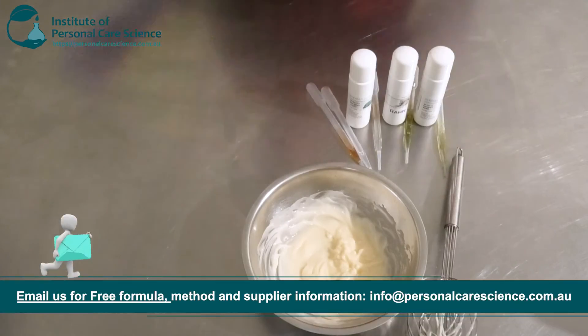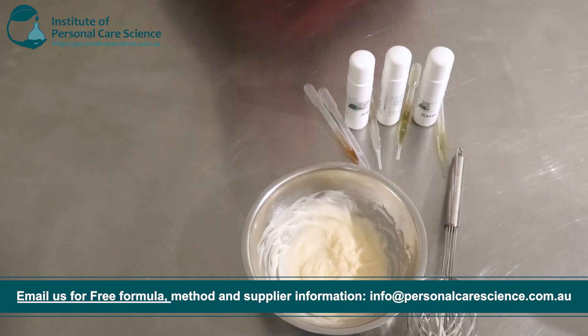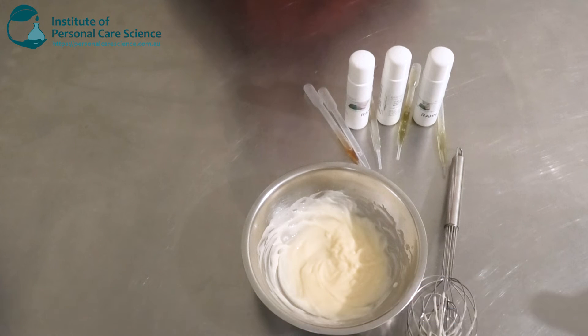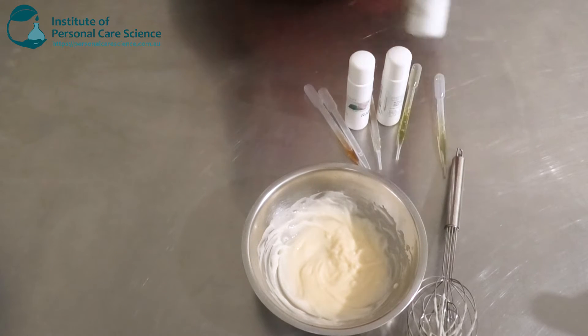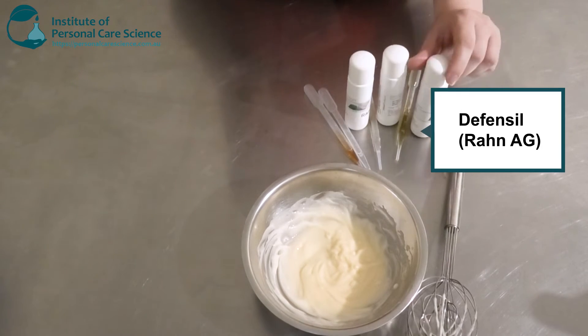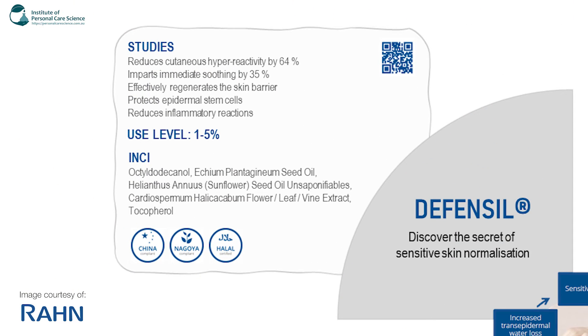Moving on to my actives. I'm going to be using the Defensil range from Rahn Cosmetic Actives. I'm including three here because they all do different things for sensitive skin. The first one I'm going to add is the Defensil. This reduces cutaneous hyper-reactivity by 64%, imparts immediate soothing by 35%, and effectively regenerates the skin barrier, which is very important when you have sensitive skin.